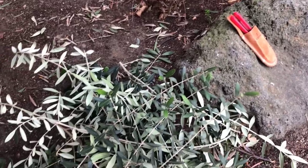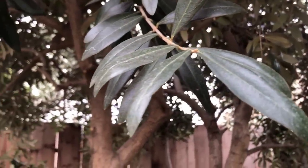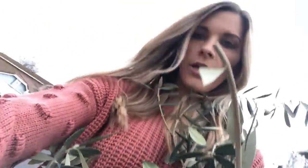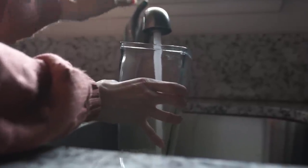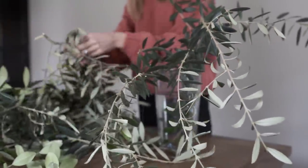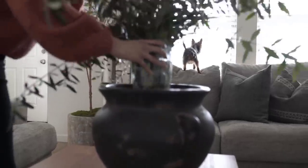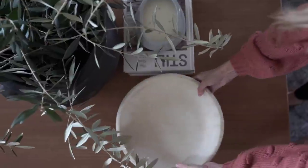Moving on to real florals — I'll include florals and branches. I always love an olive branch whenever possible; they are so beautiful and I use them year round. This doesn't have to stop at olive branches — you can use any type of tree branch or bush that's speaking to you. I literally forage my mother-in-law's yard of all her olive branches and use them in my own home. I use that vase trick to keep them bunched, give them some water, and olive branches can last about a week and a half to two weeks with regular water changes.